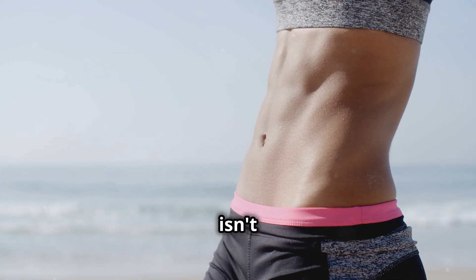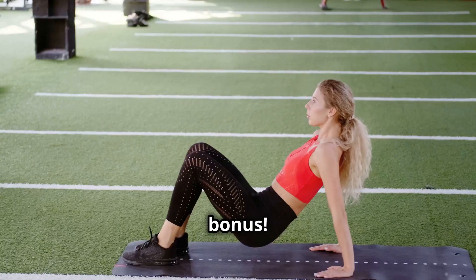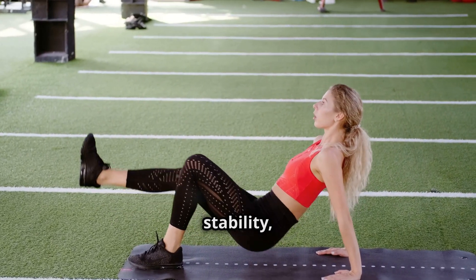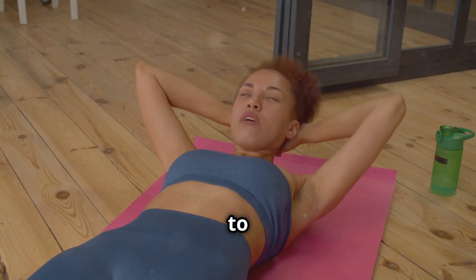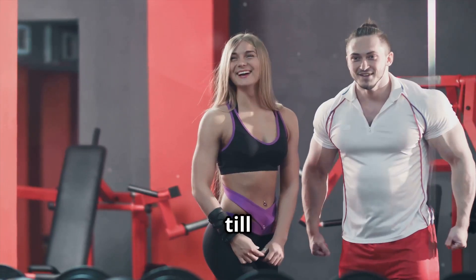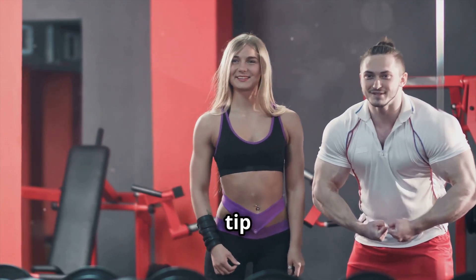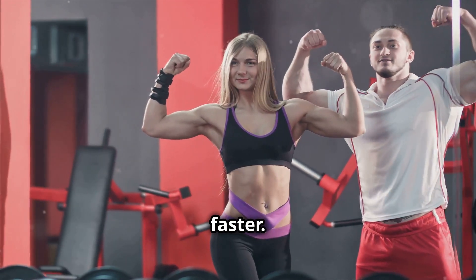Remember, a strong core isn't just about looking good on the beach, although that's definitely a bonus. It's about improving your posture, stability, and overall athletic performance. So get ready to unleash your inner warrior and transform your midsection. Stick around till the very end because I've got a special tip that will supercharge your ab workout and help you see results faster. Let's get started.